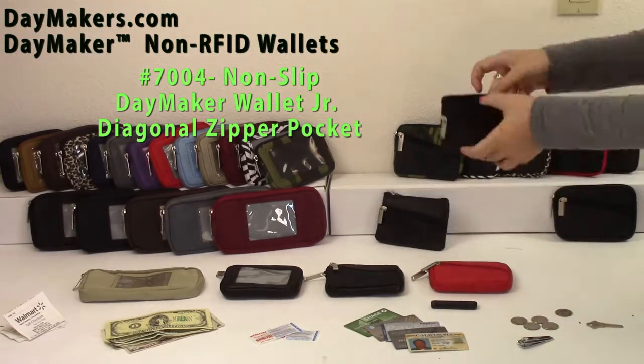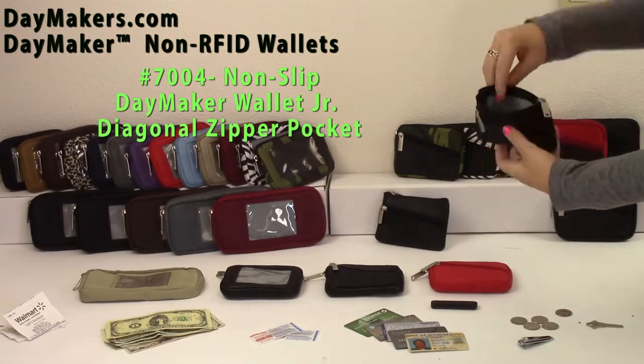Last, the Wallet Jr. has a coin zip pouch, diagonal open pocket, and a main compartment.